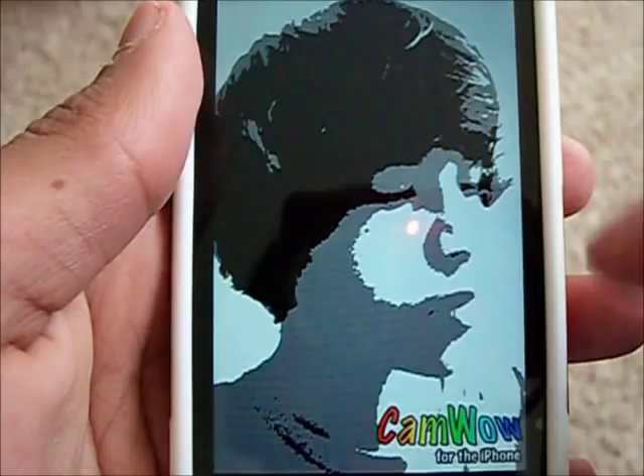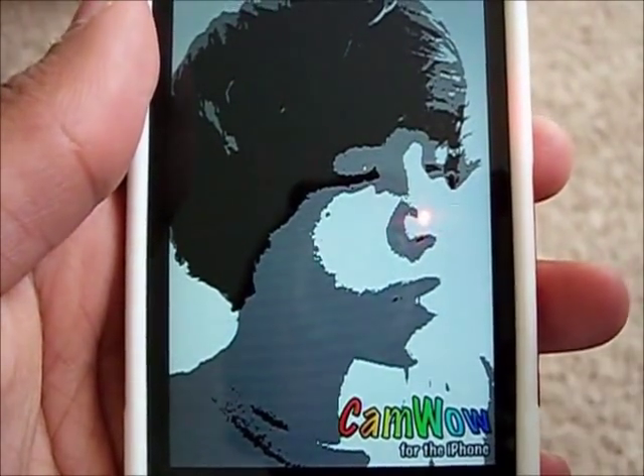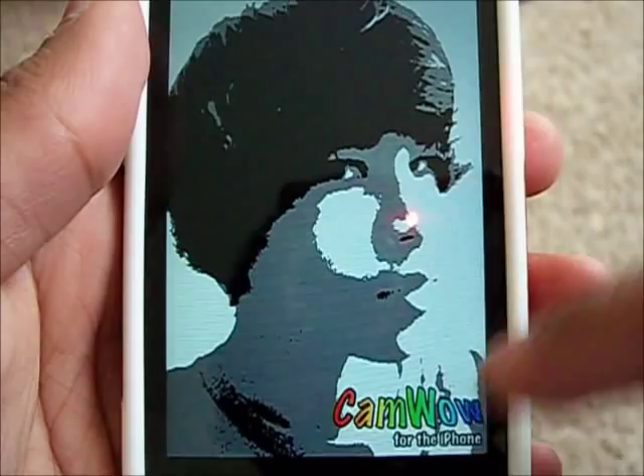I did find a little problem with this app — it leaves a little watermark down at the bottom of every single picture that you take, as you can see right here.